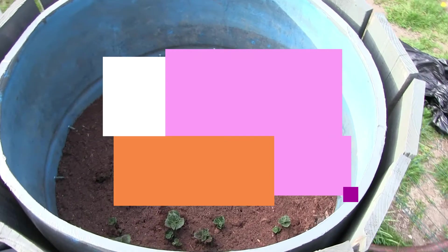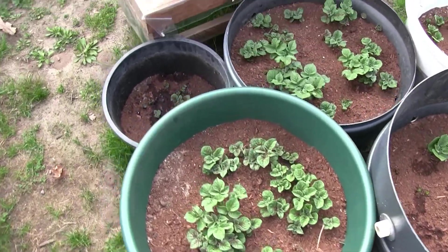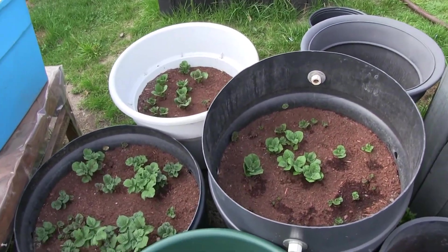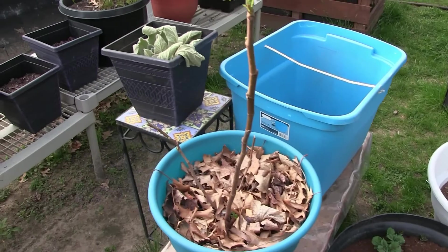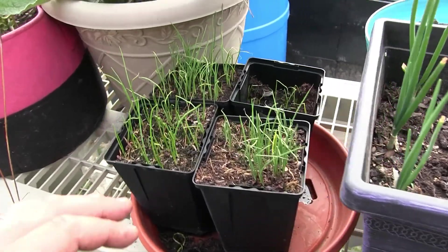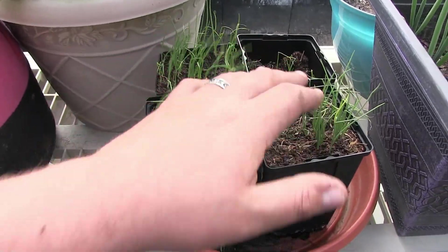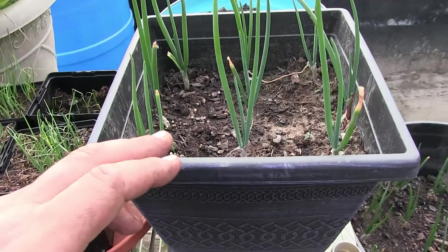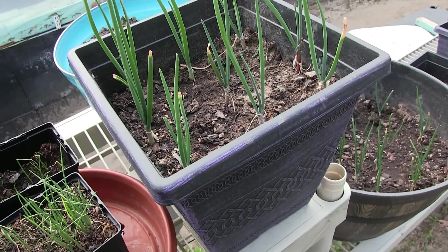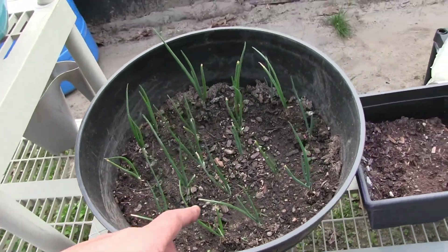Over here is all of our potatoes — they are doing wondrous things right now. We've already had to cover them over with peat moss to ensure the potatoes wouldn't turn green. We didn't give up on growing onions from seed, and here are the results — a bunch of onions going strong. We also planted some in a bucket as an experiment to see how much you can get from a small space. We had tons of onions, so we put them everywhere.